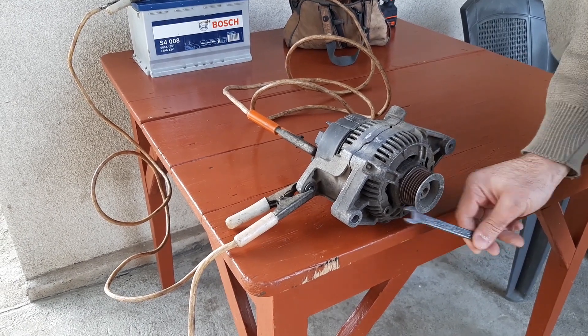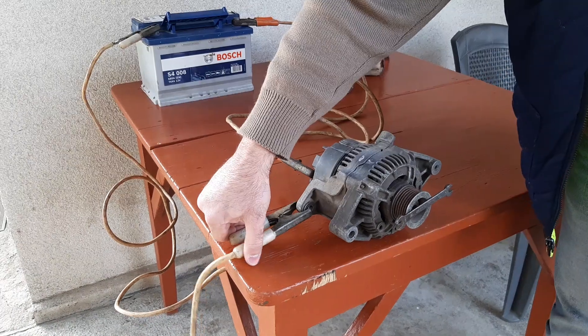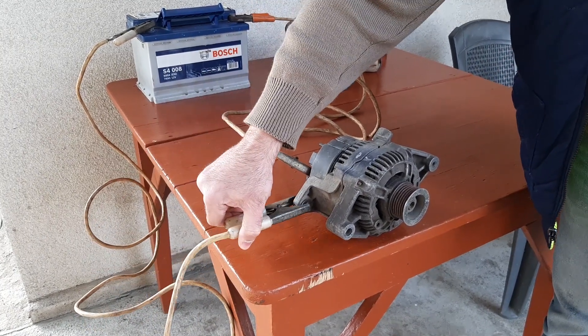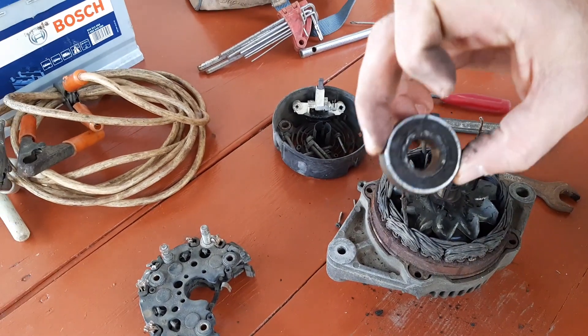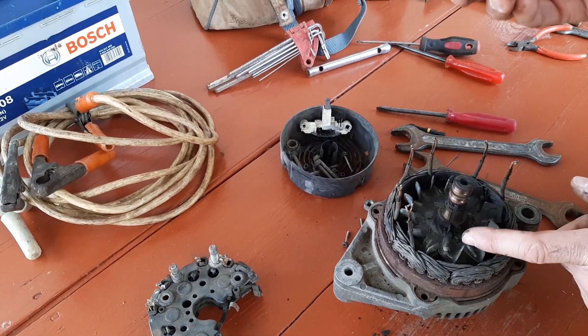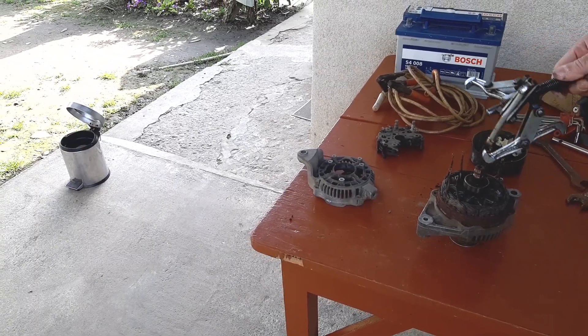Hello everybody! In today's video I'll show you some magic experiments with an alternator. I'll show you the easiest way of testing a diode pack without a multimeter, explain one of the main reasons of battery draining, and remove an alternator bearing without any special tool, after which my old puller will move to the recycle bin.